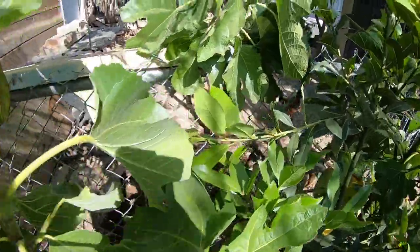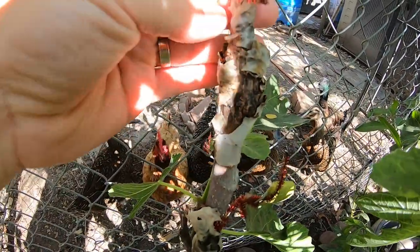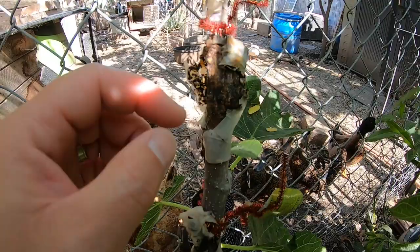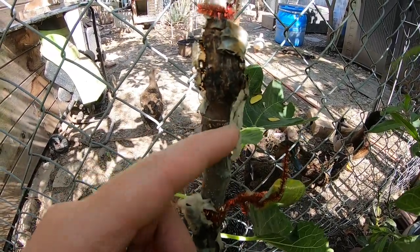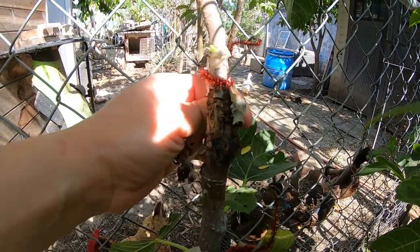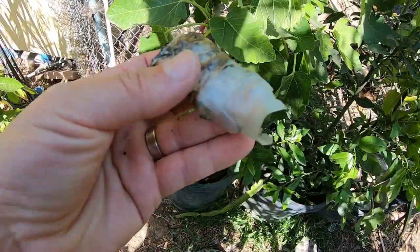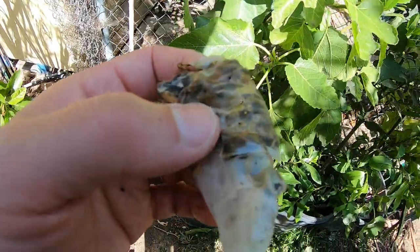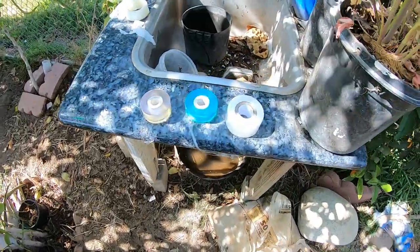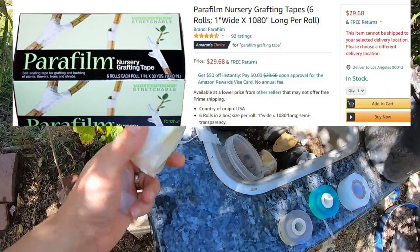This was a graft that I did last year. As the trunk or branch gets thicker, it's able to break or tear the parafilm apart. So it's not like some other stuff you wrap on a branch or trunk that ends up choking it — parafilm rips right through. But this is my last roll, so I went to Amazon to buy more, since that's where I originally got them.